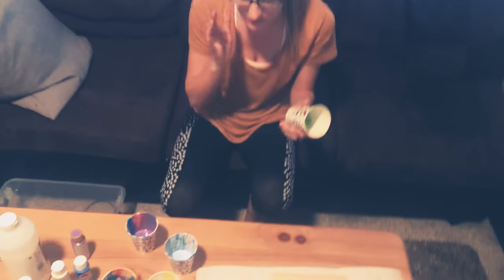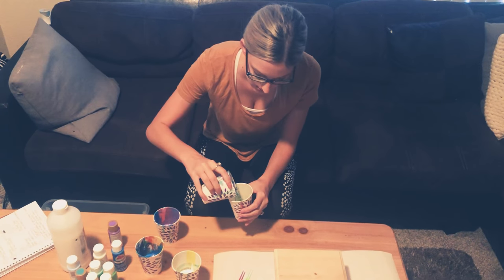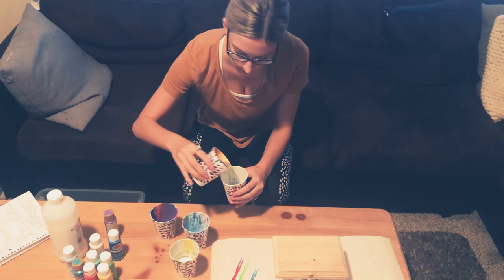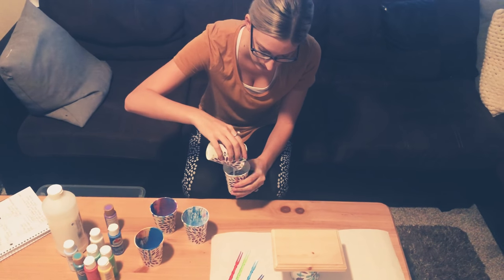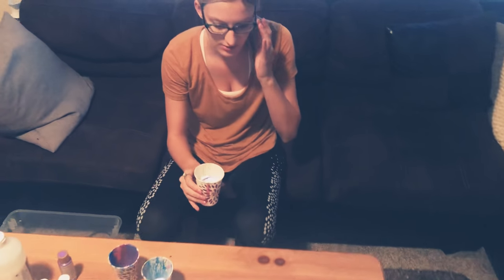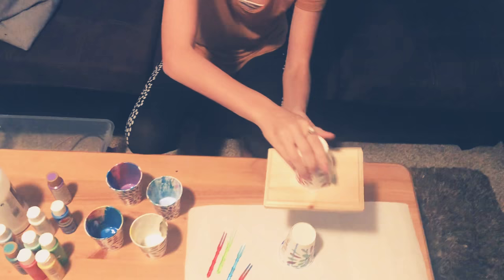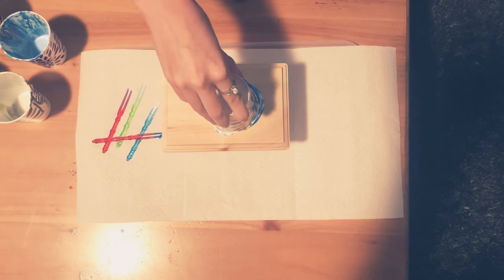Take the cup you haven't used yet and pour all of your colors into the same cup — it doesn't really matter what order you dump them in. So we have light blue, purple, dark blue, and white all going in. Now that all the colors are in the cup, you're going to take your painting surface and make it like a lid, then flip it over and lift up the cup, and that's going to make your painting.